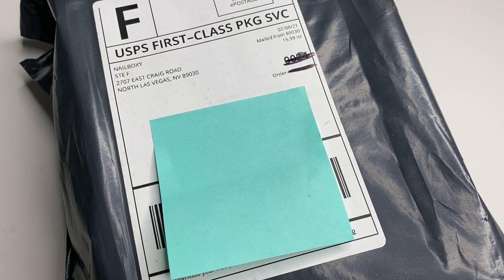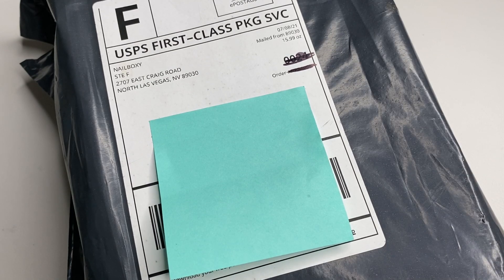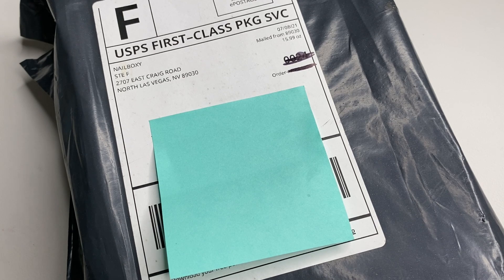Hey guys, welcome back to my channel. In this video I will be unboxing and reviewing this month's NailBoxy for July and I'm super excited to open it. If you're new to my channel, my name is Jess and I do nail videos. So we will be unboxing and reviewing what we got this month of July.